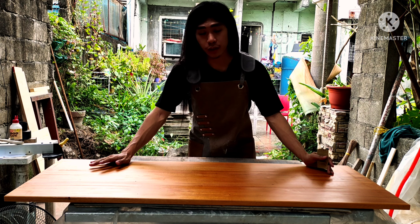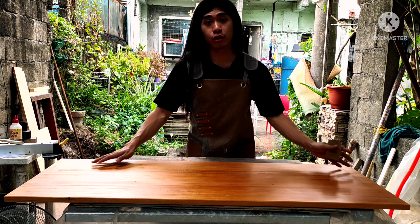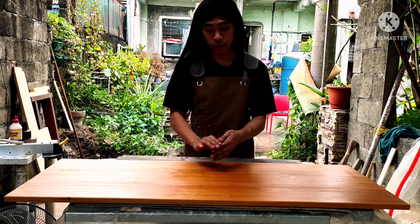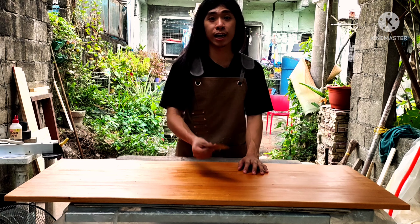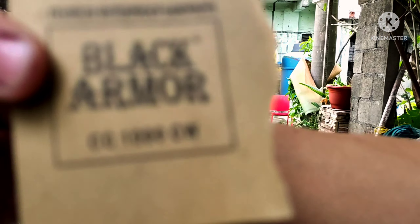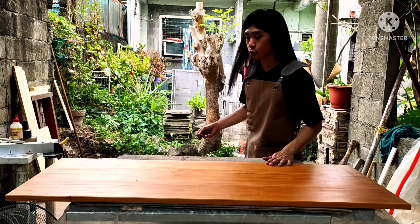Here we are after our third coat. A quick rundown: we did three coats of polyurethane satin, sanding in between each coat with 400 grit. Now after the third coat has properly cured and is dry to the touch, it still has a bit of roughness to it, so we will sand with 1000 grit — and I'm not lying, a thousand grit.